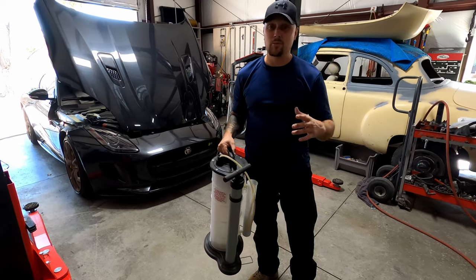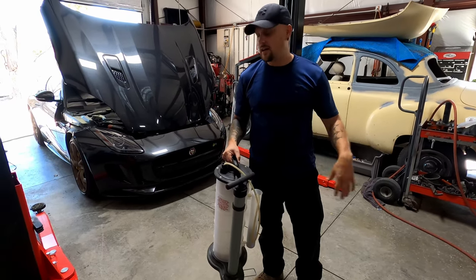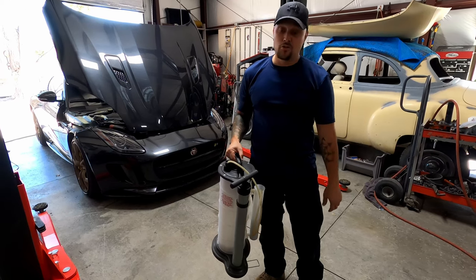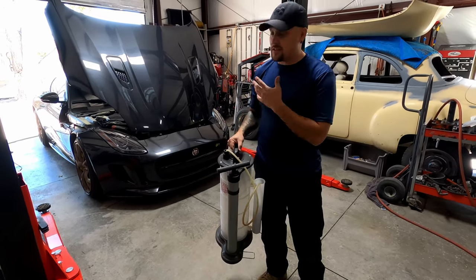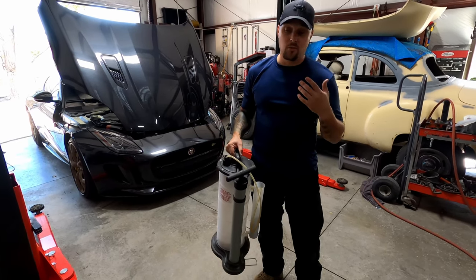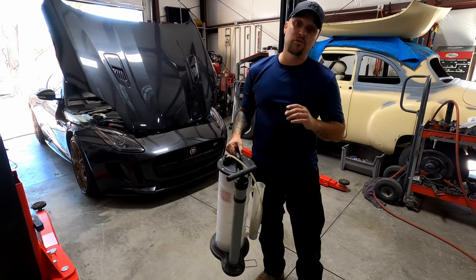So on the Jaguar, pretty simple process. You could get under the car, you could pull the underskirt off and drain it from the normal drain plug. However, Jaguar, knowing that this car sits very low and there's a lot of panels to pull off, went ahead and put an extraction straw in the oil filler tube.